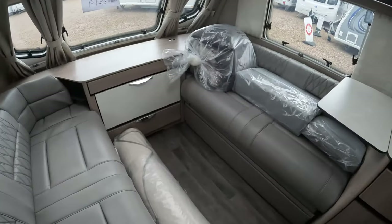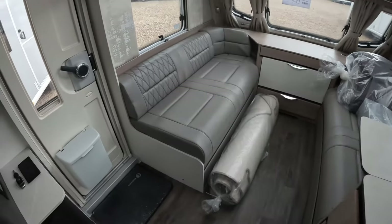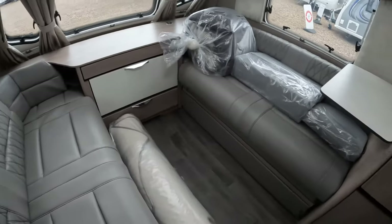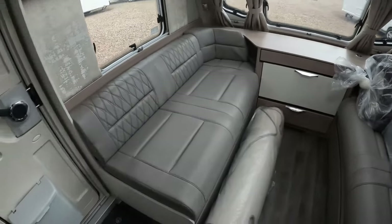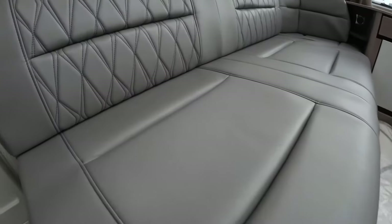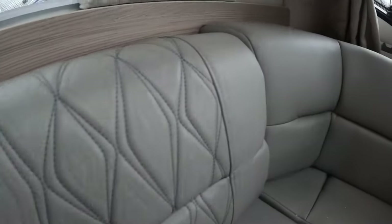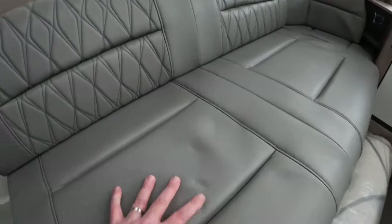Let's start with the lounge area of the Elegance Grande 845. We have the ultra leather as we've seen on previous vlogs when we've covered the 835 and the 850. There is the option to have the fabric if you're not a fan of the ultra leather. The ultra leather would be really useful if you've got pets or children because it would be really easy to wipe down. It's really quite soft.